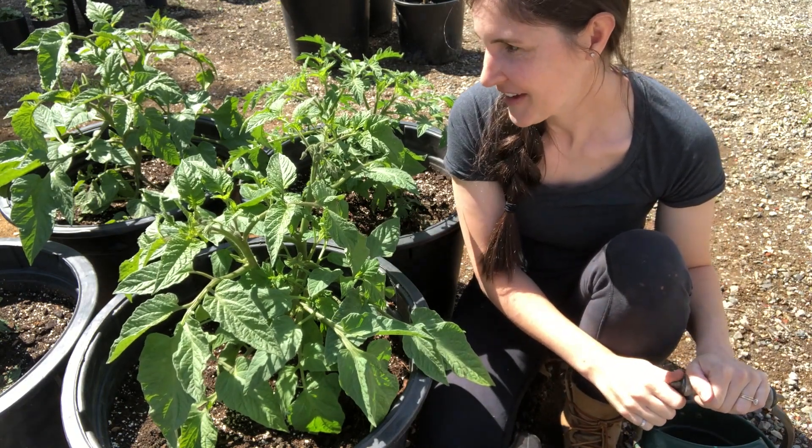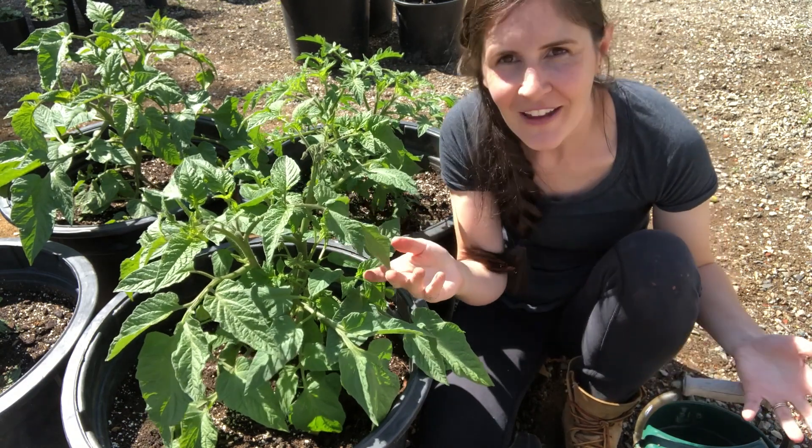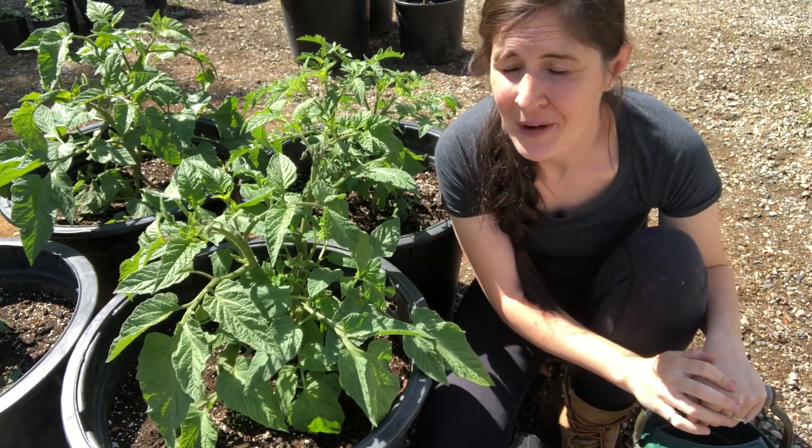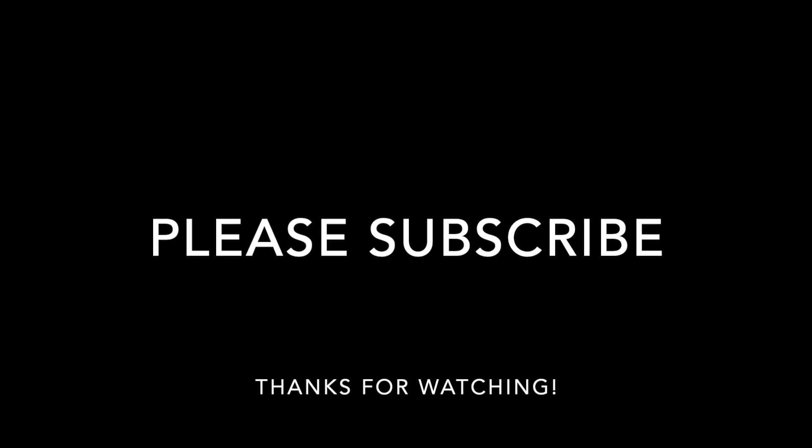The plant itself — if it looks healthy, if it's thriving, that tells you a lot about what kind of nutrients it's getting and whether or not it needs more. Always be observing your plant.